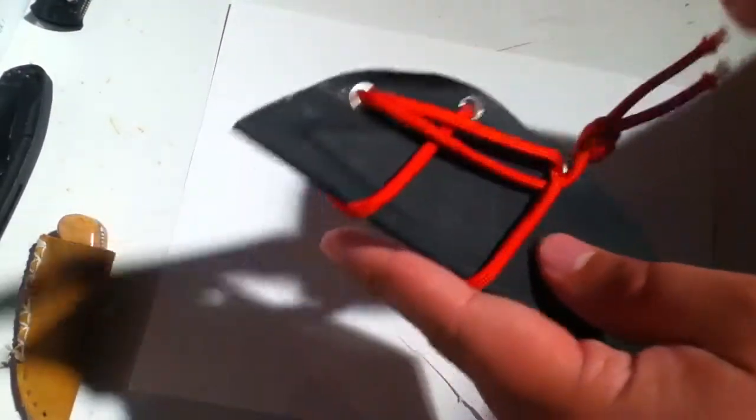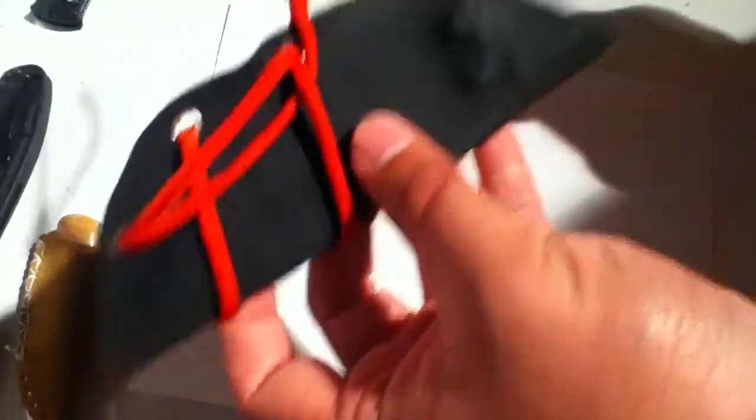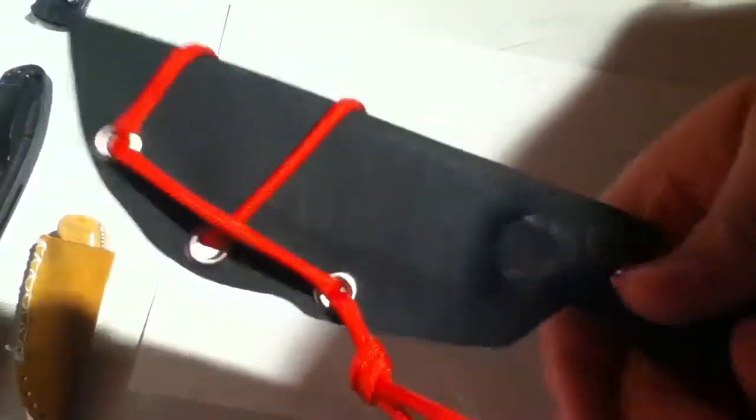Yeah, see those hairs — hair-shaving sharp. Kind of a half-horrible Kydex sheath for it. This is the first Kydex sheath I made for a knife. Zankos came out pretty nice, but this one messed up right here and I did a weird shape, so I'll redo this one. But it came out nice.